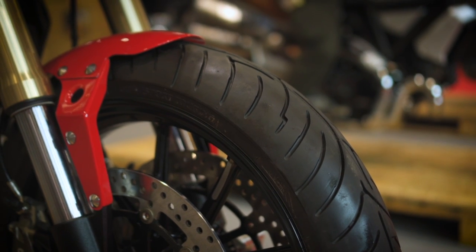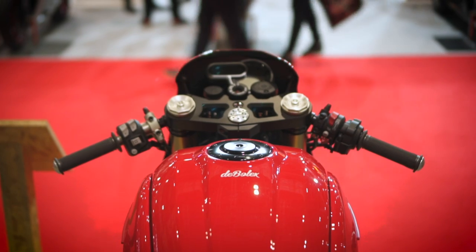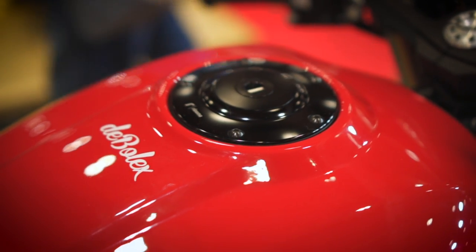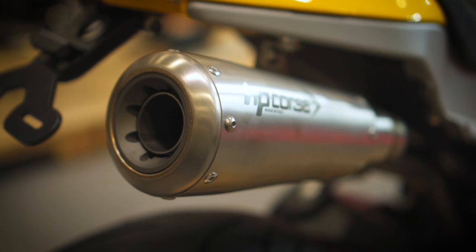Overall I think it's just a masterclass in simplicity — removing clutter to pare things right back to the basic form of the bike. It looks much leaner, almost as lightweight looking as the 800 Scrambler. Let me know what you guys think in the comments, and if you're new here and want to see more videos like this then please hit subscribe, and hopefully I'll see you in the next video.